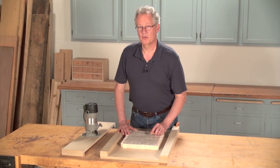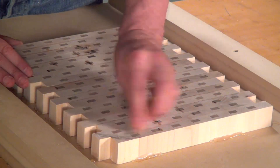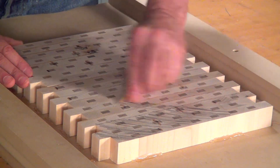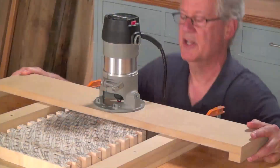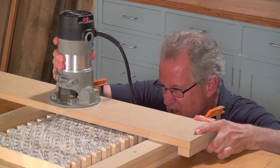Cover the cutting board with pencil marks so you can clearly see when the entire surface has been milled. Place the gantry on the rails and then lower the bit to make a very shallow cut. Err on the side of being too shallow.